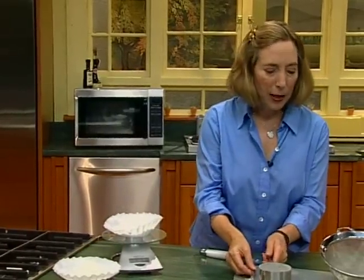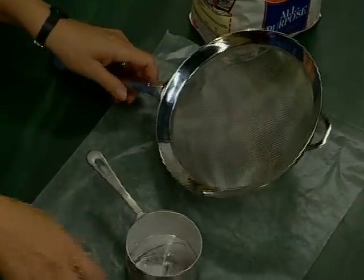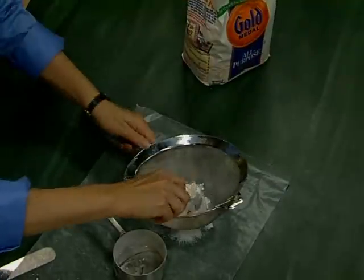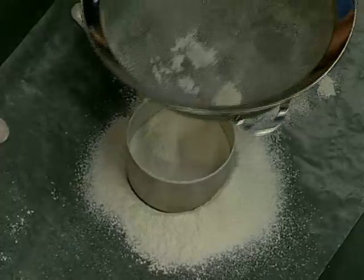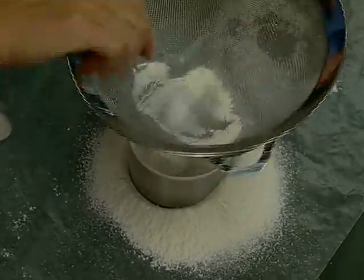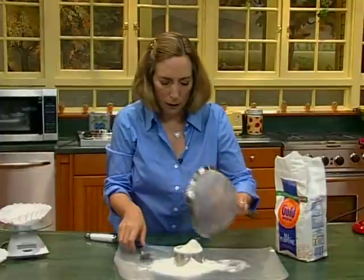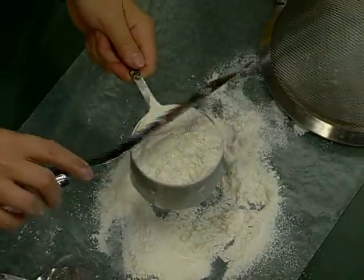If you're going to use a measuring system, there is a way to make it much more accurate. Take the cup and let it sit on some waxed paper and use a sifter or a strainer. Sift directly into the cup without shaking the cup, because shaking packs the flour in. I think this is a lot more trouble than weighing the flour. I want it to be enough flour so that it mounds over the top of the cup. And now I'm leveling it off.